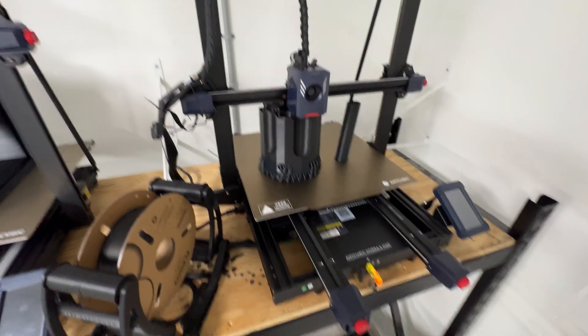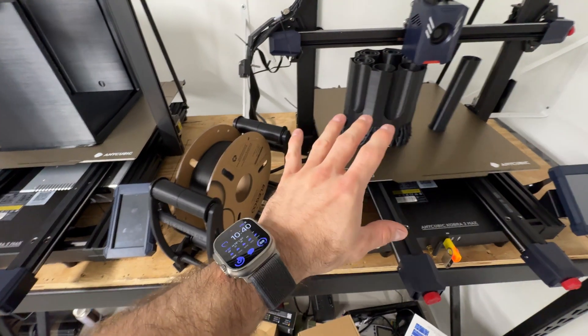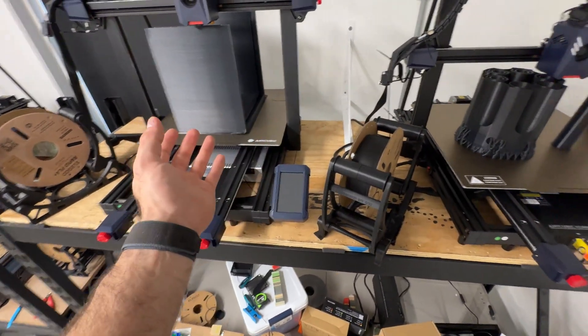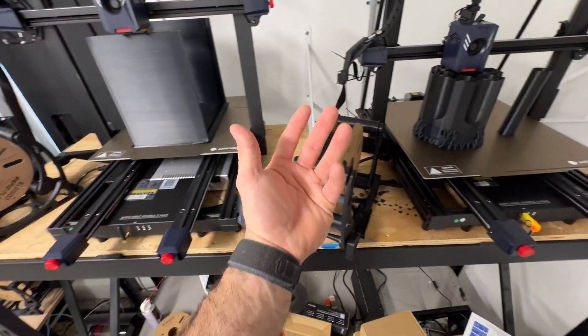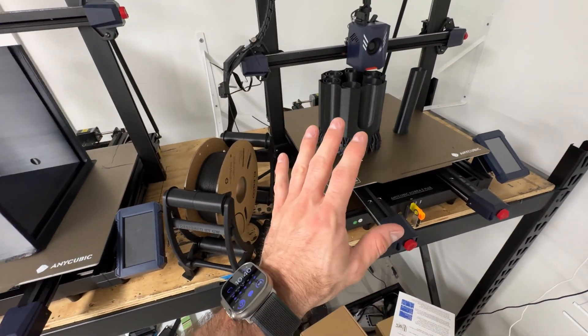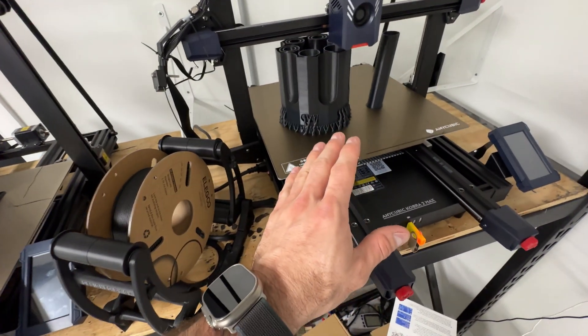If you watched yesterday's video, you know I ran out of filament in the night, replaced it, and a lot of these are big prints that take a long time. So everything is still printing — unfortunately I don't have much to pull off the printers, which will be for tomorrow's video. Today's video will be pretty short — it's a Saturday and not a lot of people watch YouTube on Saturday anyway, so that leaves a little something for the Sunday content.